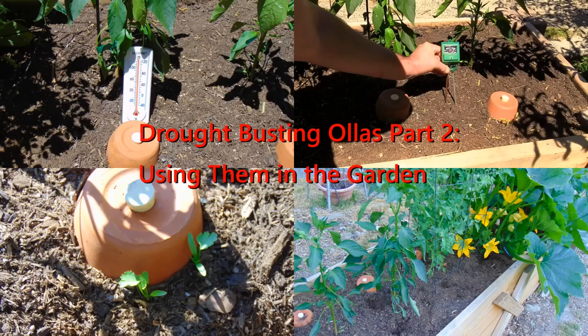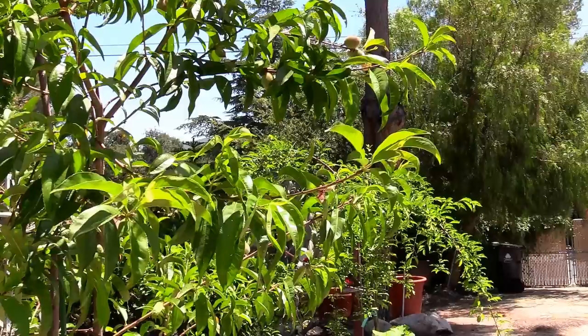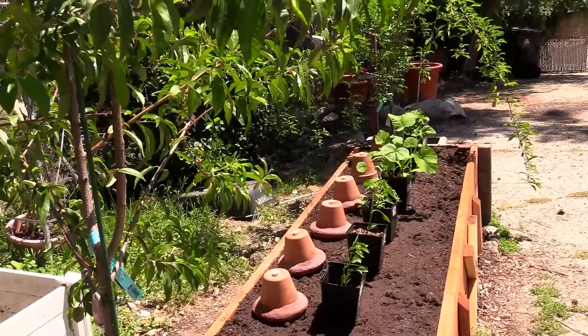Drought Busting Oyas part 2 - using them in the garden. If you want to make your own Oyas, check out my other video titled 'Make Your Own Drought Busting Oyas.' It's springtime now and my peach tree is coming in, but we're here to do part 2, or a continuation of the Oyas.